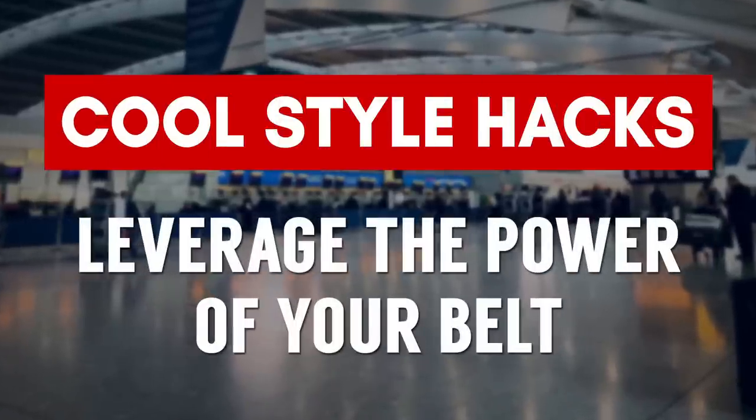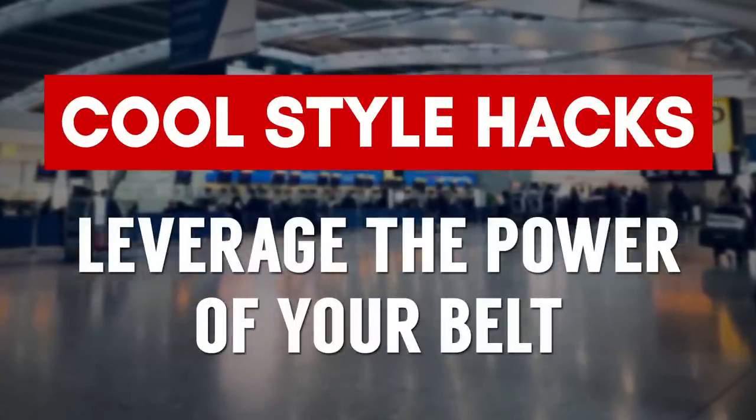Speaking of security, this next hack is all about making your life a little bit easier. How many of you guys hate going through that metal detector? You've got to take off everything including your belt — it's just a pain. What if you could simply reach down and take that buckle right off, because the buckle is the only thing that's metal? Get a removable belt buckle.